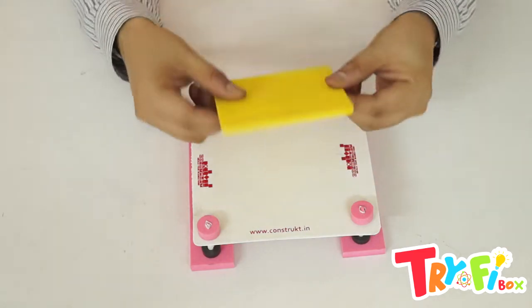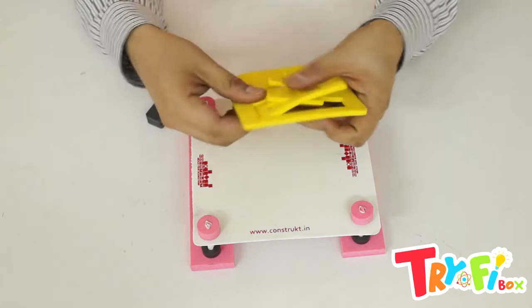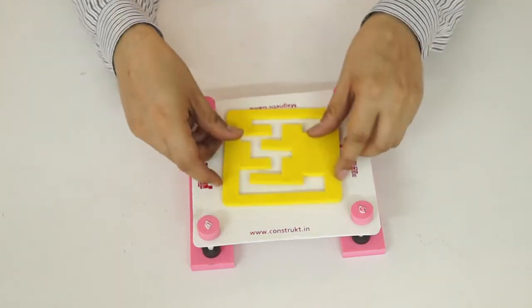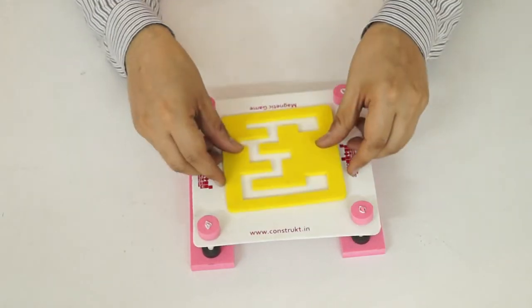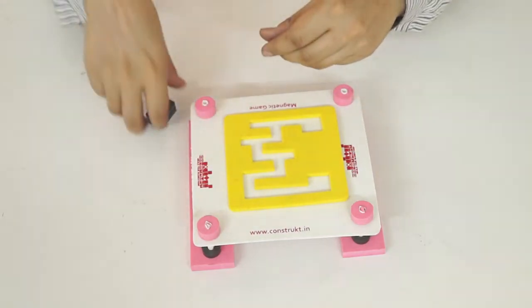Next, we have the puzzle foam piece — remove the internal pieces and put it over here like this. Now you are ready to play the game!